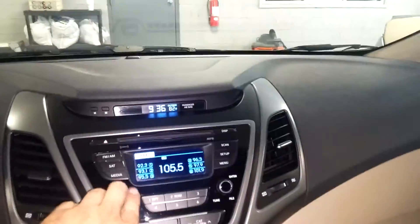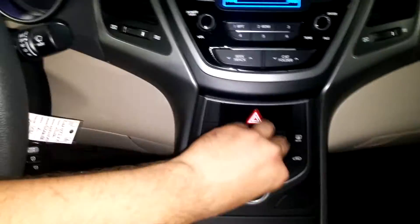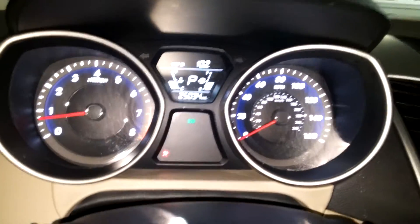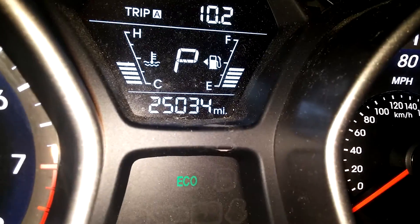Got steering wheel controls on this side, none on the other side. But the AM/FM CD player works. You got your AC controls right down below and it is ice cold — I had it on for a while. This is what the instrument cluster looks like. You can see there is an airbag light on, and there's your mileage of 25,034.